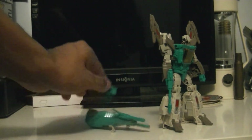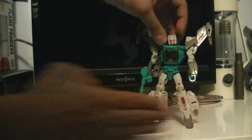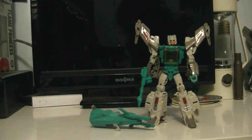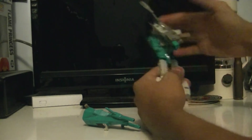Very nice. We'll put his head back on and go over articulation. Articulation is very basic. You've got a knee that's a bit more than 90 degrees, and waist articulation.